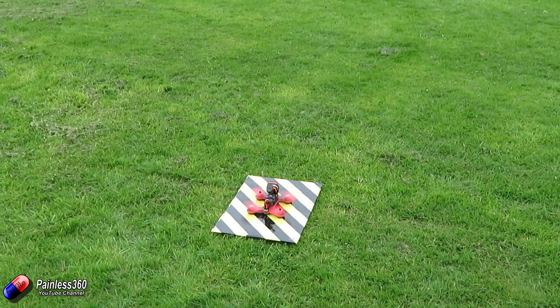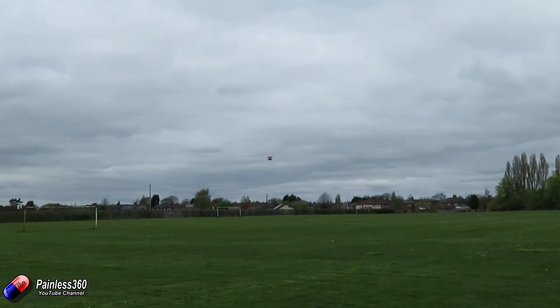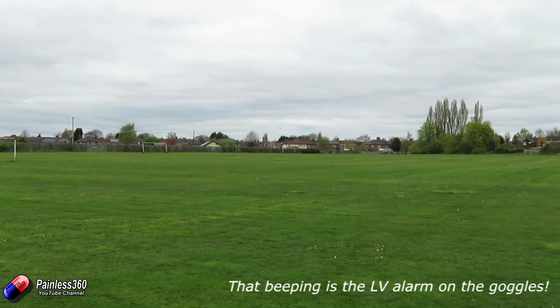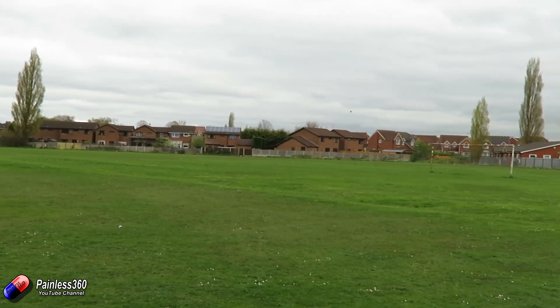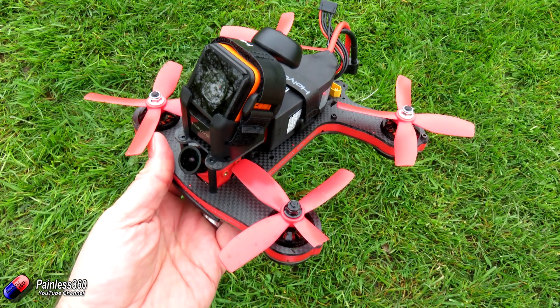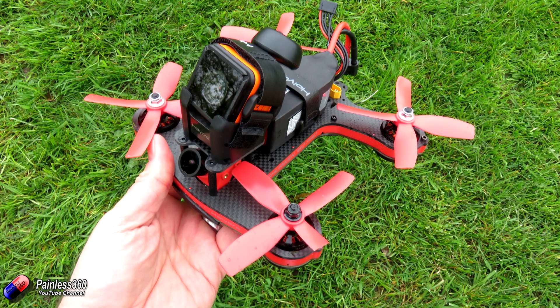Just to show how resilient this thing is — this was another flight on that day. The beeping you can hear is the low voltage alarm on my Fat Shark Dominator V3s. Unfortunately I couldn't get it back in time, the battery gave up, the screen went to black, and I just dumped the throttle — so in it went into the ground. The only thing that happened in that crash, and the only thing I've managed to break on this in all the little hiccups, has been one front prop. There are four spare props in the kit, so swapping that over and everything was flying again.